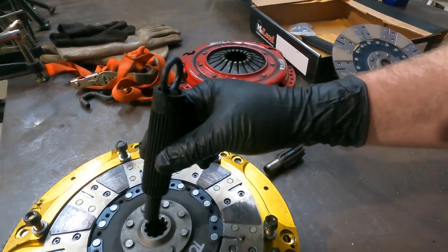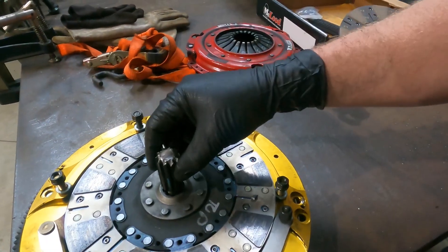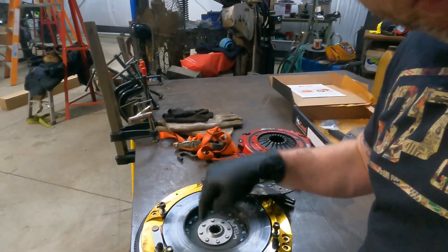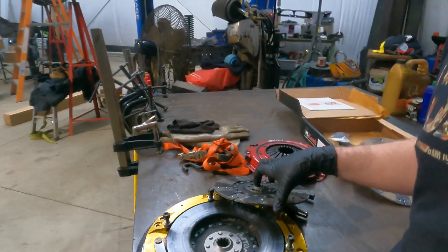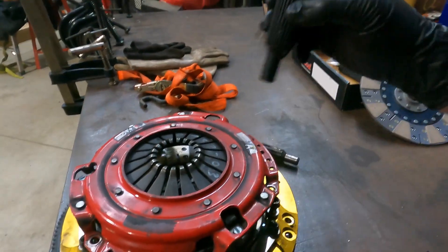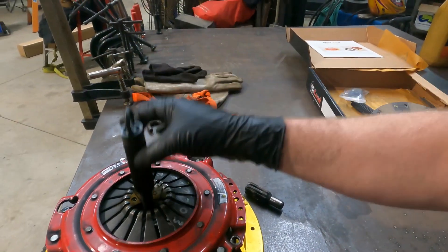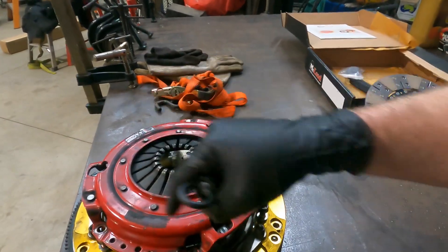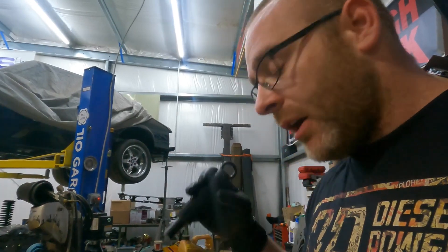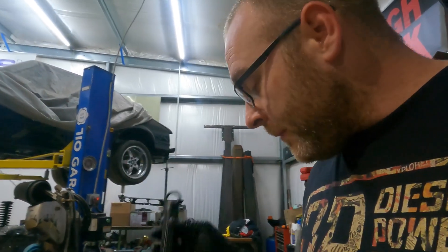You run the alignment tool down in here to make sure the teeth on the clutch disc line up with the teeth on the other disc, so when you insert the input shaft it goes through with no problem. The goal is to leave the six outer bolts a little loose, slide the tool all the way in until it goes easily in and out, tighten those up, and check again. The more time you spend doing this, the easier the transmission install will be — don't fight a 300-pound transmission.